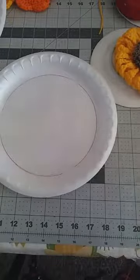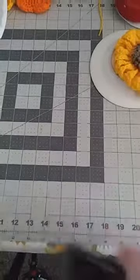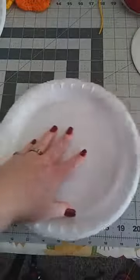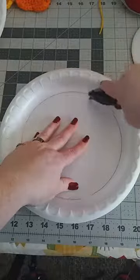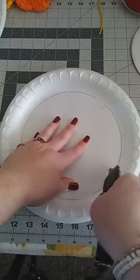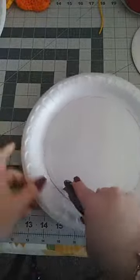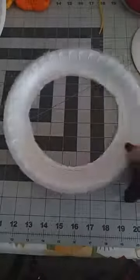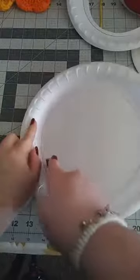Take your exacto knife and make sure you're on a surface you can use it on — I'm using my quilting mat. Be careful what surface you use. Go right around your traced line, not right on it but just around it. Do the same thing on the other plate, going around just outside of the red line.